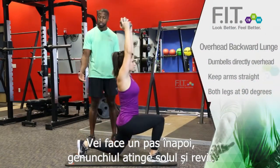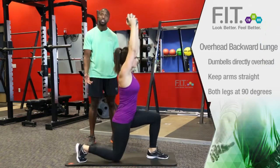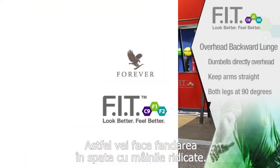You're going to take a step back, knee touches the ground, and return. Take a step back, knee touches the ground, and return. And that's how we do an overhead backward lunge.